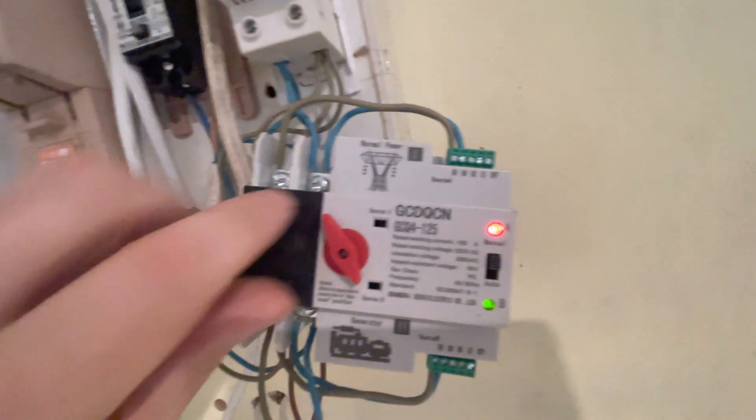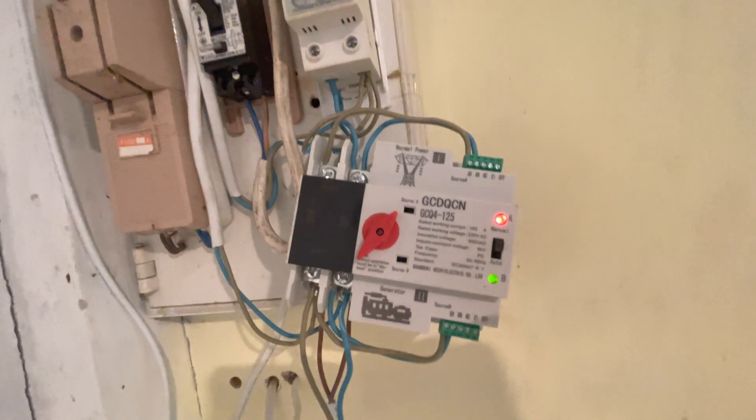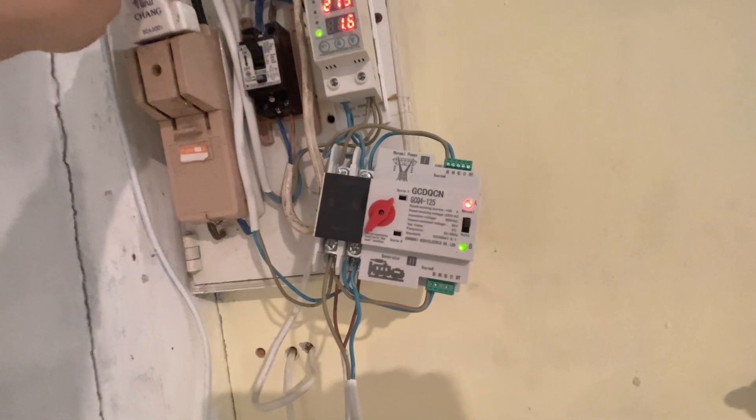We can turn it over now — you'll see the lights went off for a second. It's changed over, so if we were to lose power now it will change over.